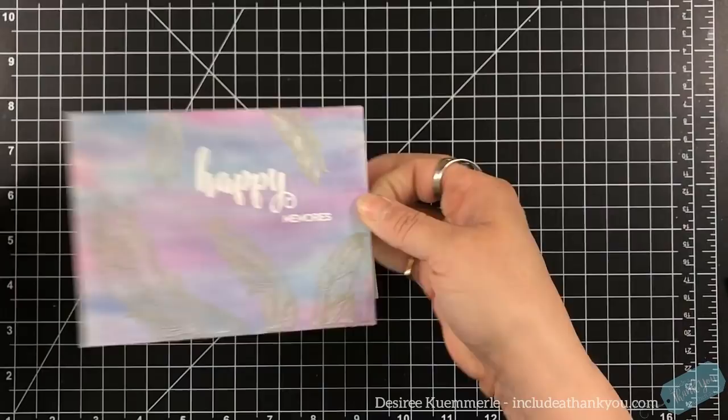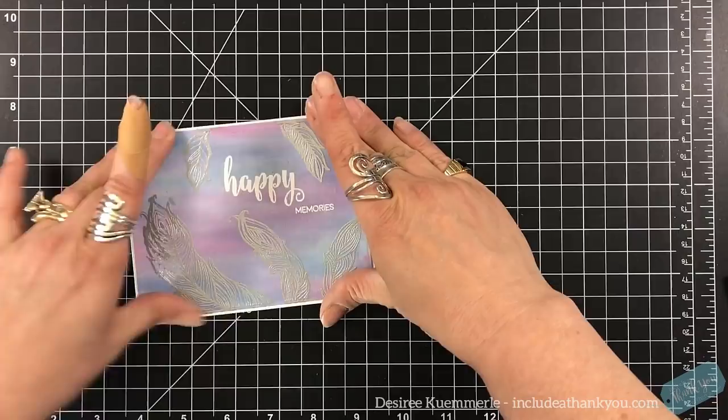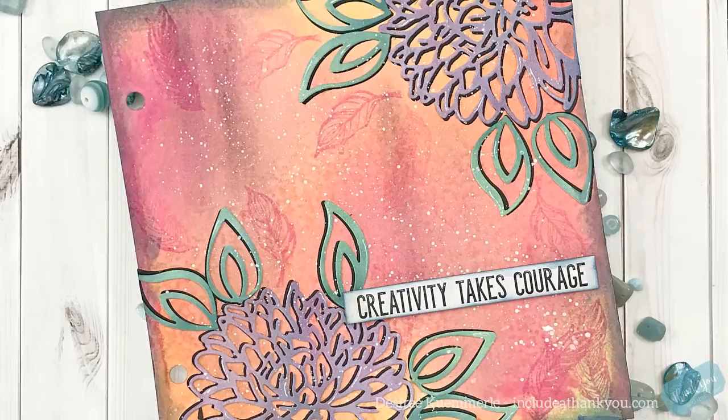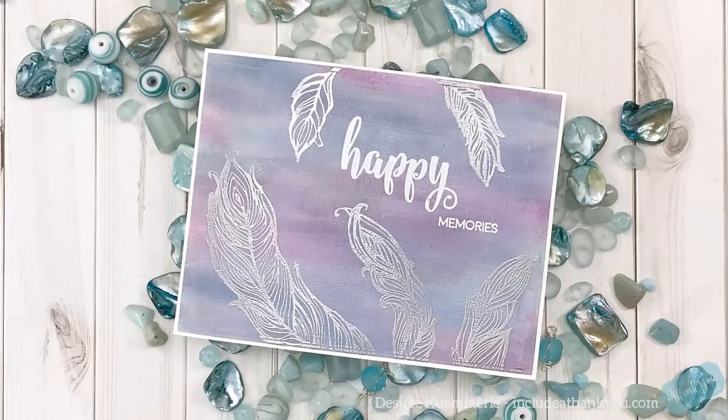I used all of the stamps from Floating Feathers and used silver embossing powder to accent those feathers. I used the clear stamp sentiment set by Spellbinders that says 'happy memories.' So you can make cards using these as well. Again, using a fixative if you're going to have a card or even an art journal — it doesn't have to be the one I use, I'm just a fan of it. I get it through Amazon and it has lasted me forever — I think I've had it for three or four years and don't even think I've put a dent in it.